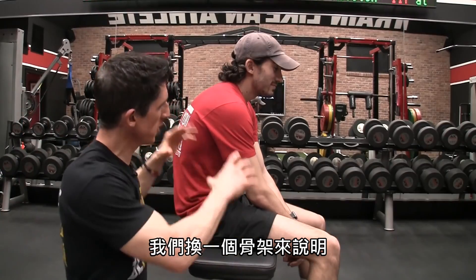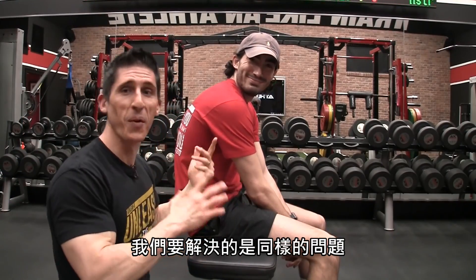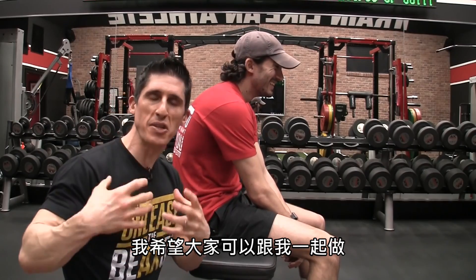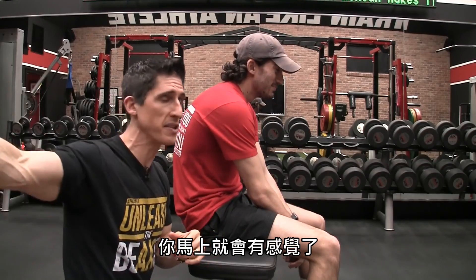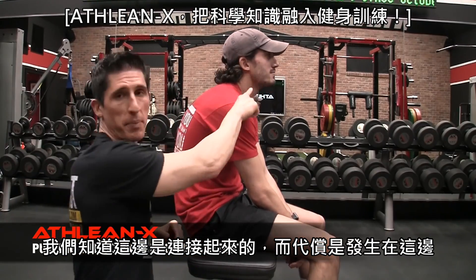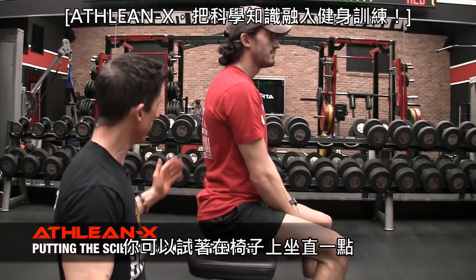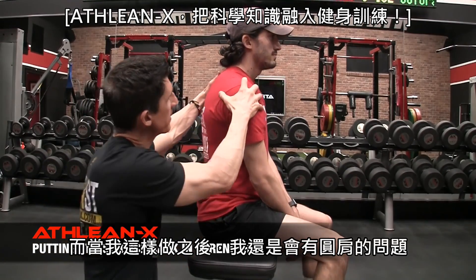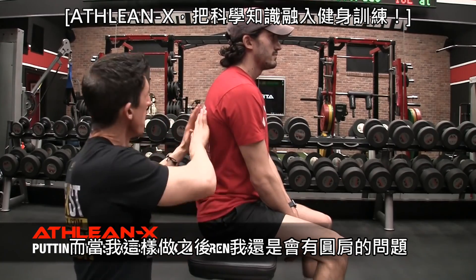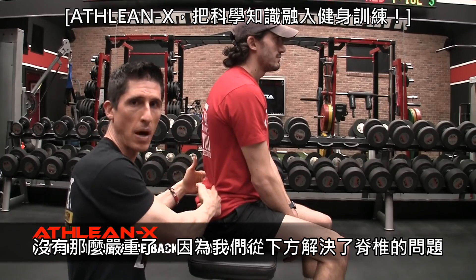So we go from that skeleton to a skeleton with a little bit of meat on him. We're going to make the same correction — I want you guys to do this with me because you're going to feel and see this right away. We know this is one connected element, and the neck position is a compensation. If I say just sit up straight — try to sit up right now in your chair straight — immediately, I still have this rounded shoulder thing going on, we still have thoracic rounding, but it got less severe because we fixed the spine from below.